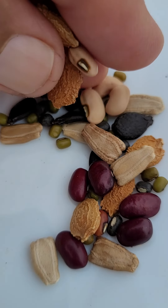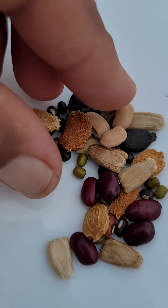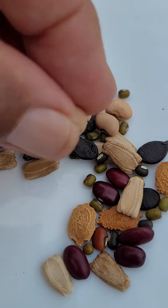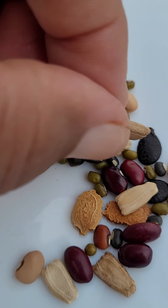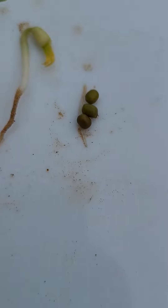These are different kinds of seeds. All seeds have a hard covering on top of them, and they have two cotyledons and one baby plant inside — but no root.